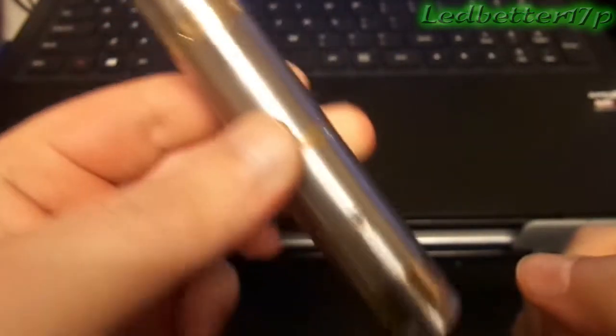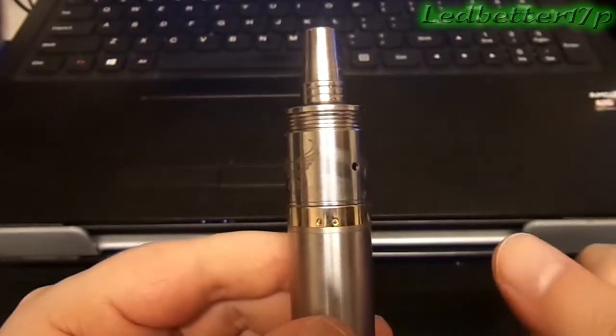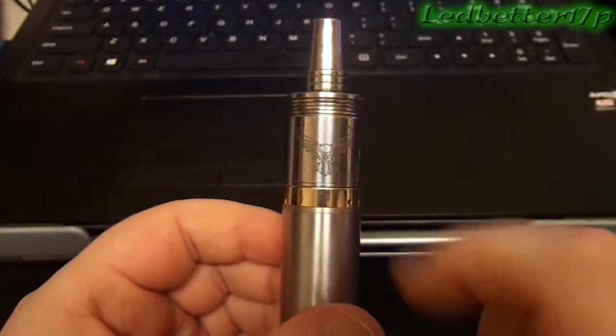We're going to take a quick look at it from the outside. I've got this on my Nemesis at the moment. As you can see, it fits really nice on the Nemesis — a nice, streamlined fit. Looks really good too. You got the little Patriot logo with the wings.